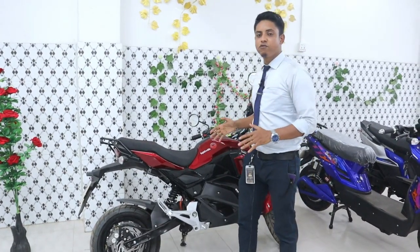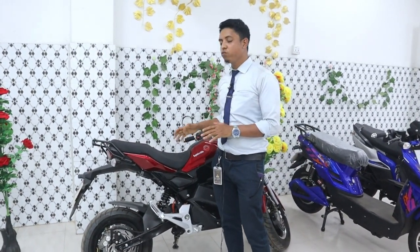This is a very important thing, because this bike has a small amount of mileage.